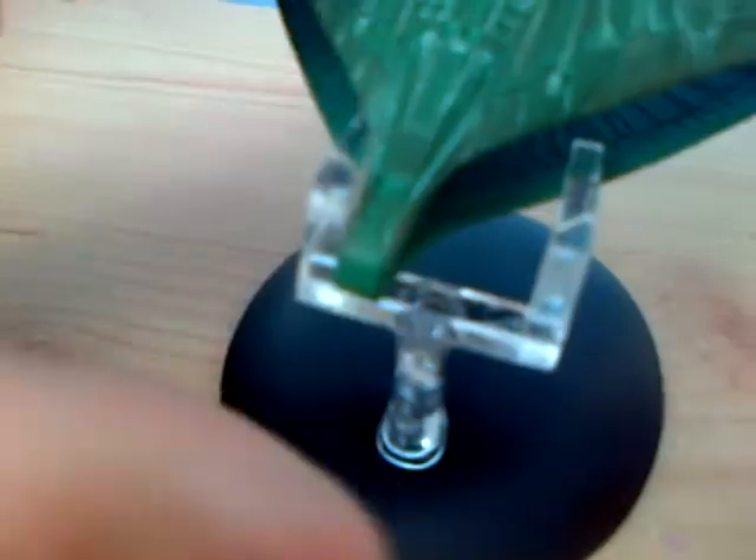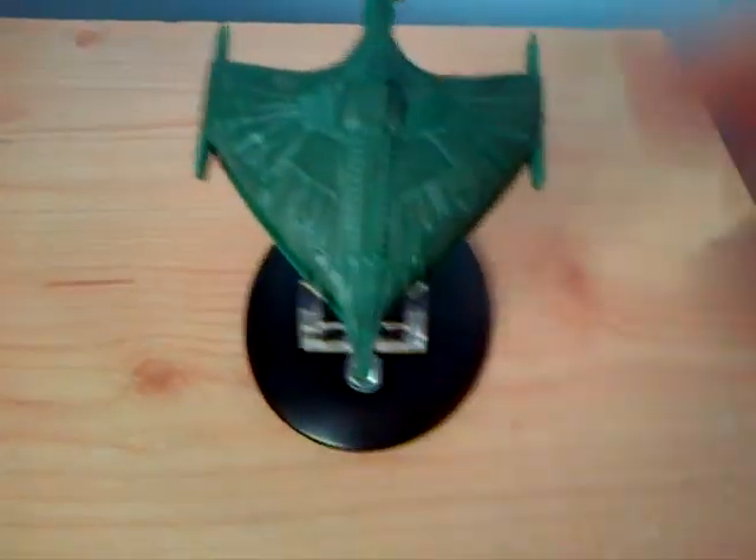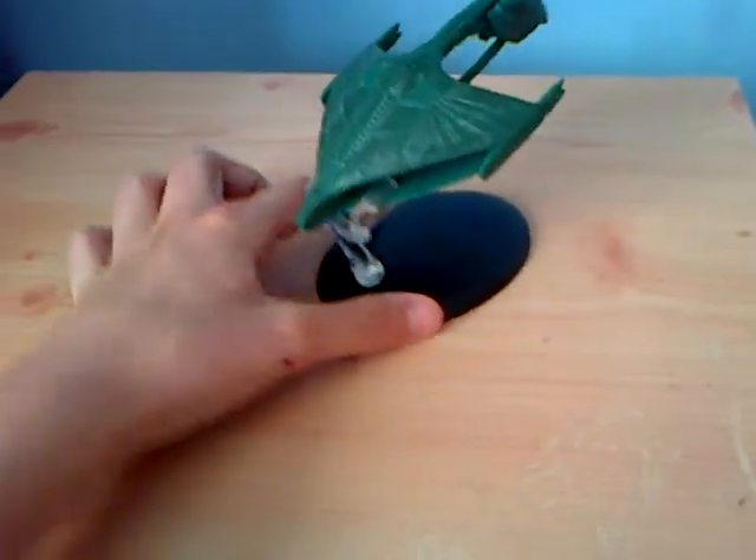It's a not very good stand, because look, it's just about to fall off. It's a not very reliable stand. Hang on a second — I put it on wrong. That's better. If you get one of these, you have to be really careful with it, because this one is fucking nonsense.